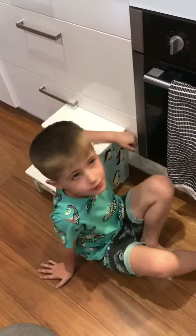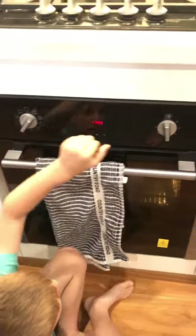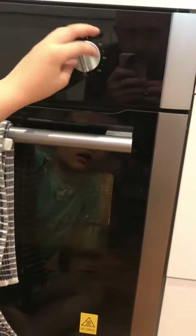I'm now going to turn on the oven. We're going to put the mixture in the baking dish.